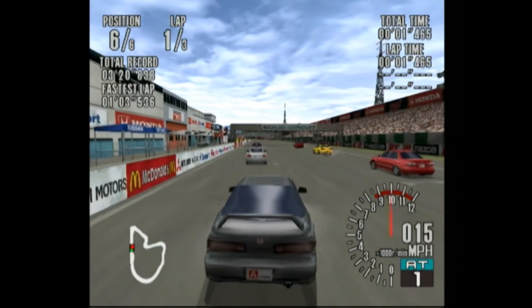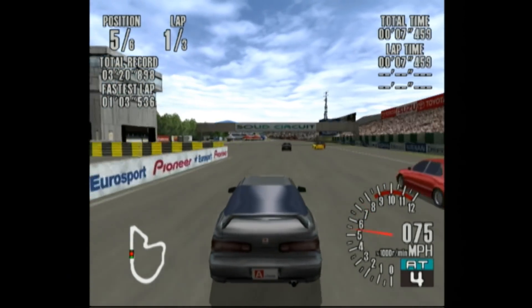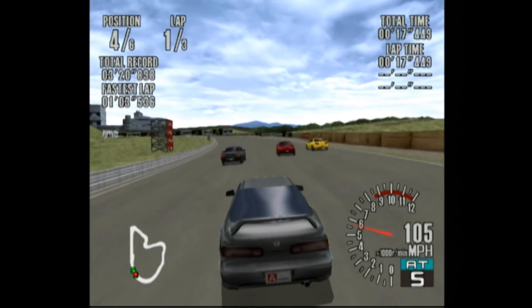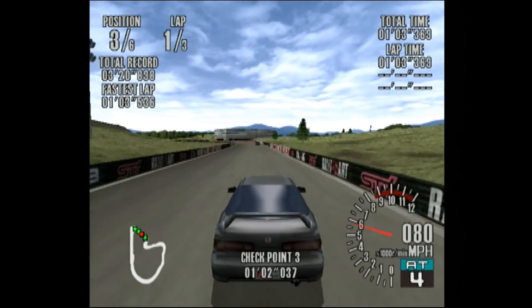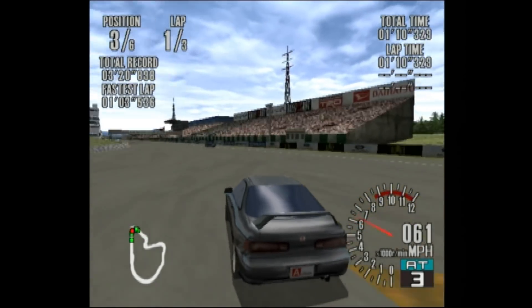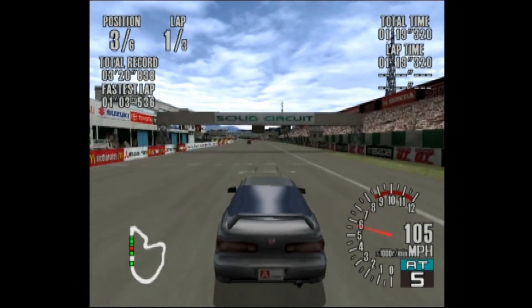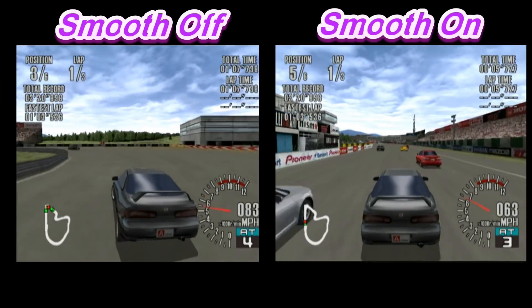Moving on to the Dreamcast with S-video quality — this device also supports S-video in addition to composite and component. These are cheap S-video cables off Amazon, and with smooth mode on, Sega GT looks pretty impressive running on the Dreamcast. With smooth mode off it still looks pretty good, but smooth mode does look a little better, especially with the car models. There's a little interference and noise, but this is a standard cheap S-video cable I bought for eight bucks off Amazon.